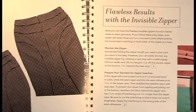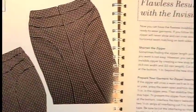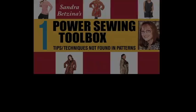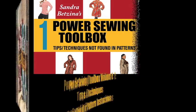Then here's invisible zippers. Here's how to do an invisible zipper so it's really invisible, even when it crosses seams in the back. Now there are a lot more techniques in that book, but let's just take a look at the next book too.